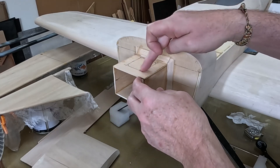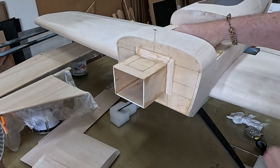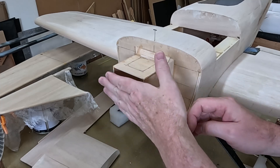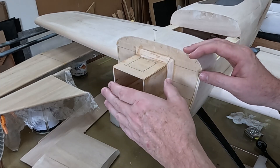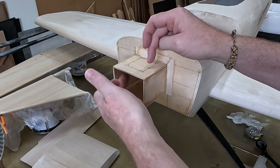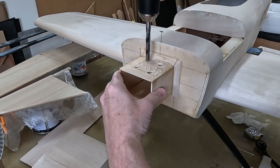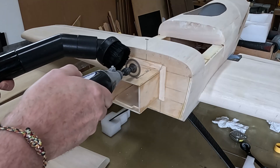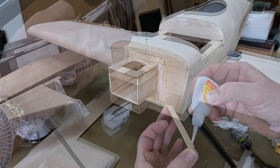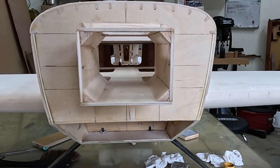Before adding the inner gussets, I need to open up this area. I got a little ahead of myself with the battery tray — I like it to come to the front and sit underneath the tab on the firewall. Once I have the firewall in, I need this opened up to get access, and this opening will also help with the gussets up here. Inside gussets are now installed.